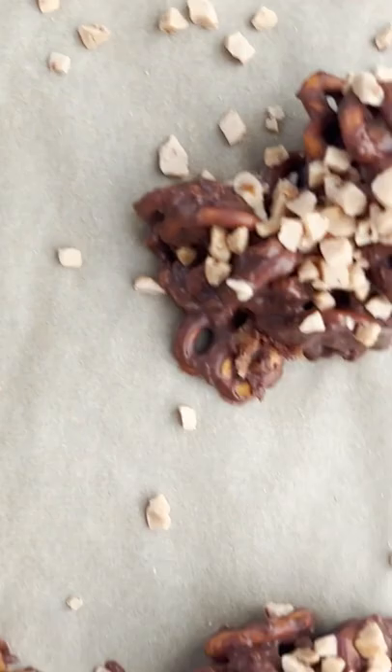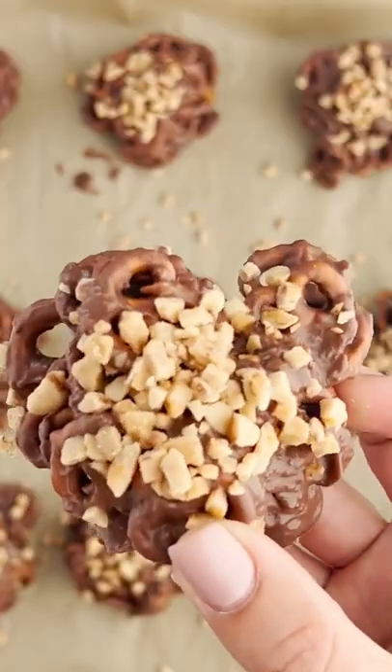Then you're gonna add some toffee bits on top and let that cool in the refrigerator. Look at that, you guys — these are little clusters. They're so cute and they're so good, and you don't have to make them individual anymore.